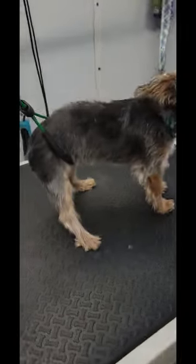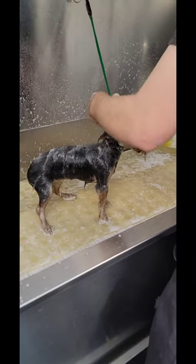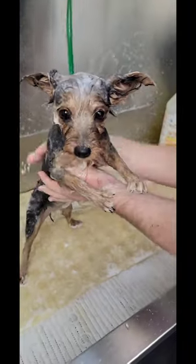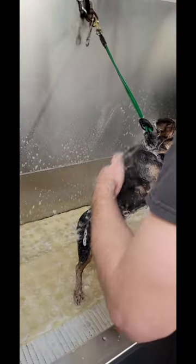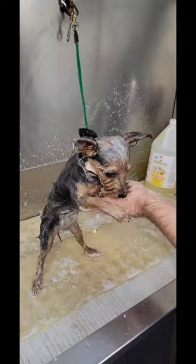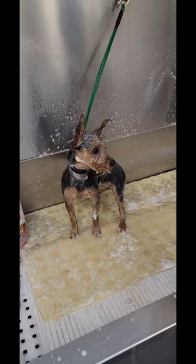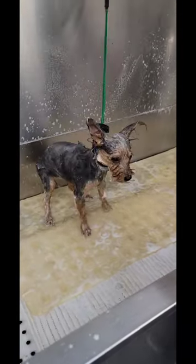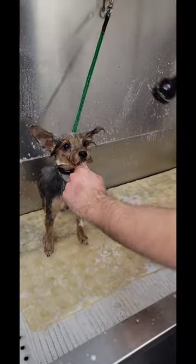Okay, Justin, what's next? It's a bath. Honeybee, what's going on, honeybee? All right. So she's being a pretty good dog, as you guys can see. Typically they're much more difficult, so she's being pretty good.